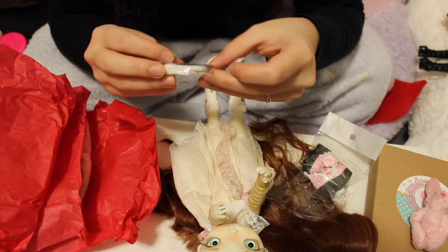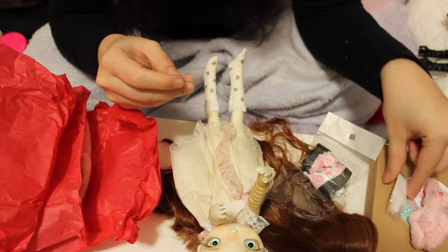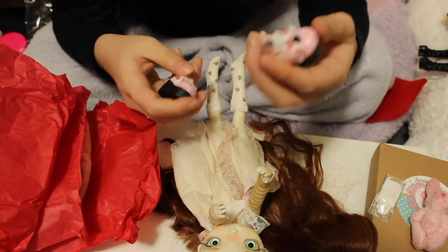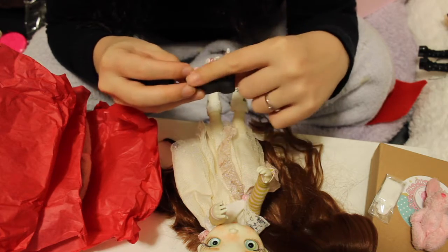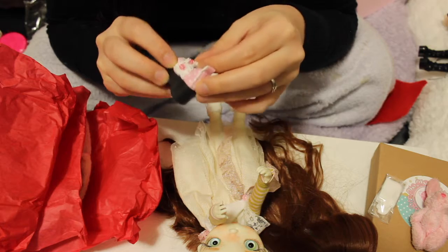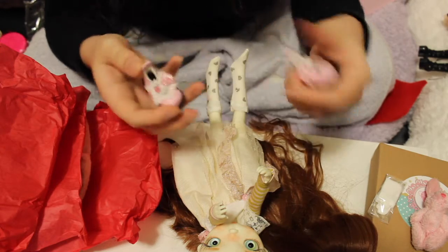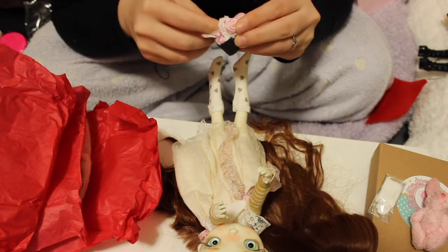There is an extra pair of socks that came with the shoes — that's really nice, a pair of socks I didn't know about. And then the shoes. The shoes are pretty cute — they have big heels and then pink polka dot detail and lace. I'm not sure how I'm going to be able to put them on, they seem a bit tight.